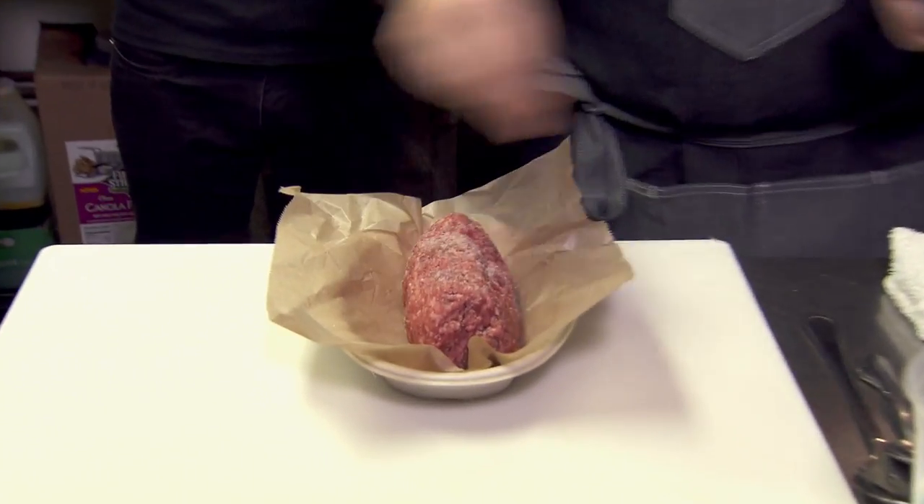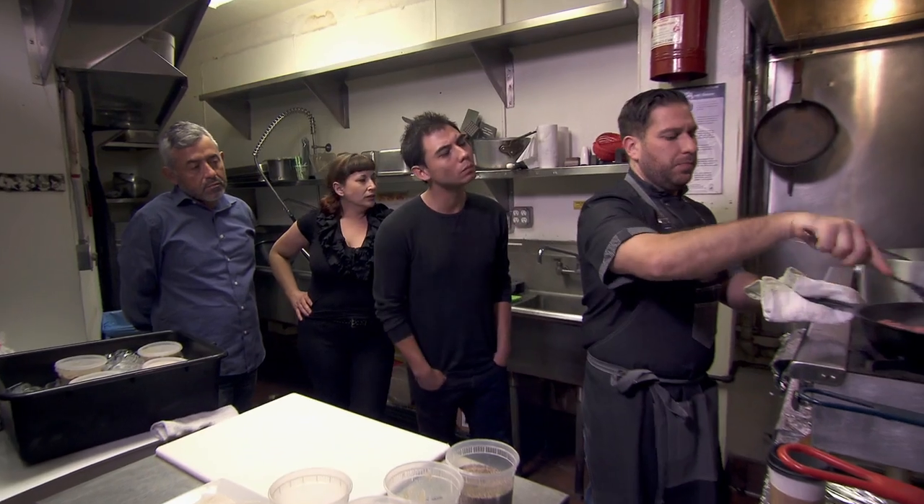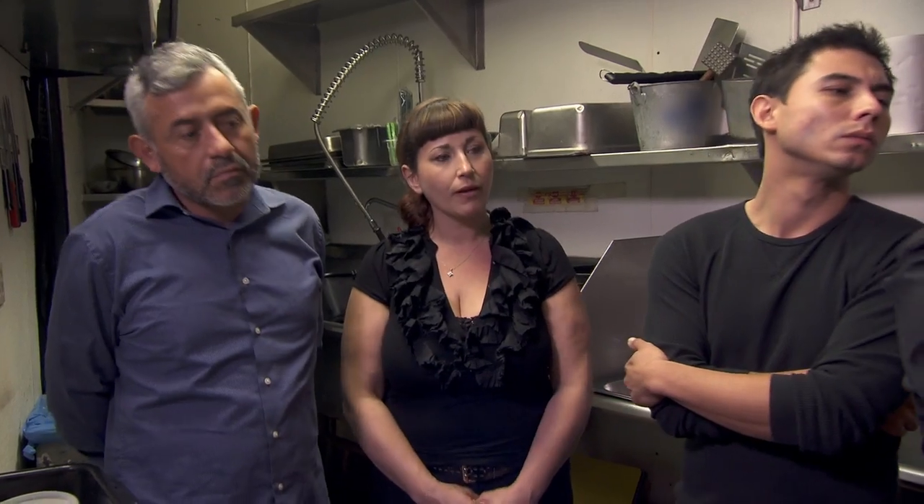I'm gonna season fresh ground beef. We're gonna chop it up, put some small diced onions in and mix them together, and we're gonna let that cook.